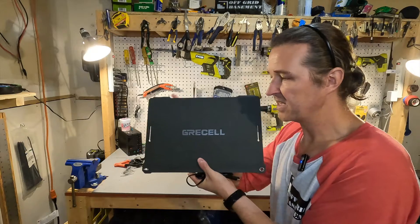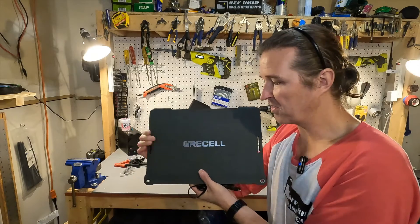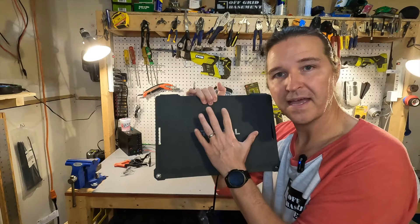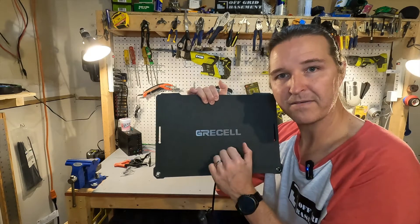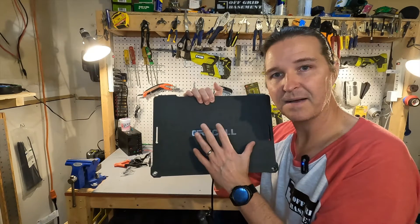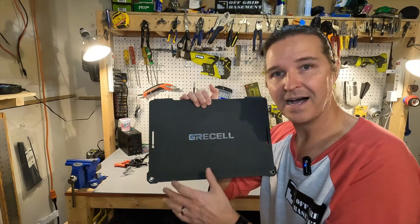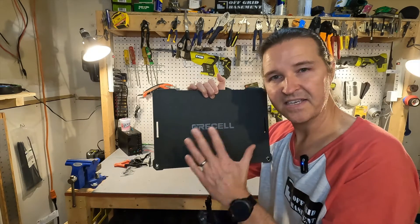The use for a solar panel this small is really for maintaining or trickle charging a battery. At 25 watts, this would be perfect to maintain your RV starter battery. Put it in your windshield and no matter how long you're boondocking, your starter battery stays full. We're also going to try this on a small power station to see if we're getting the output we expect — 25 watts rated, so 20 or a little higher would be pretty impressive.